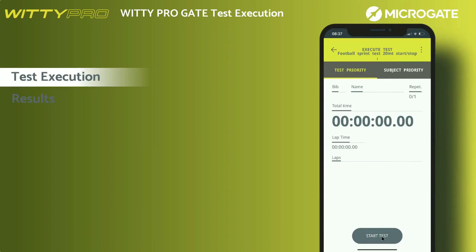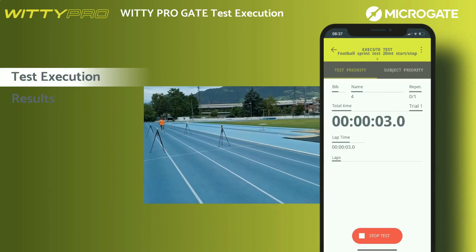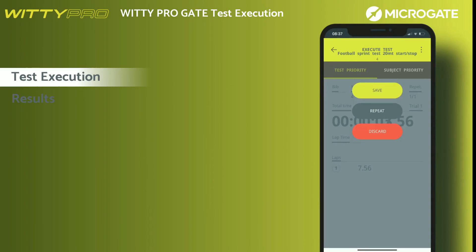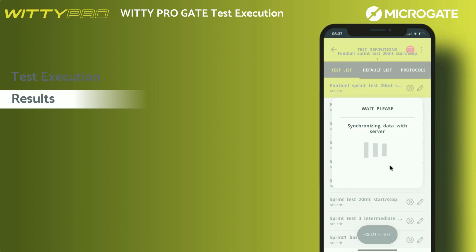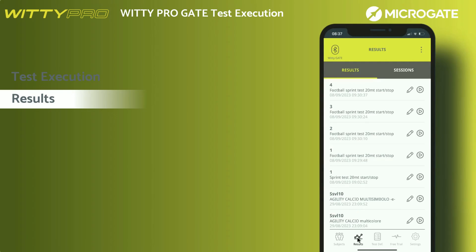To start the session, it will be necessary to press start test. Sprint times are recorded in real time. At the end of the test, before the athlete changes, you will be asked whether to save the time of the performance you have just performed. In case you are not satisfied and want to repeat the test, you can press repeat. In case you want to cancel the test and move on to the next athlete, just press delete. Once the athletes have finished, at the end of the session, you will be asked whether to terminate or suspend the session, should you wish to resume later. All saved data will be displayed in the results menu through the display of the session just ended.